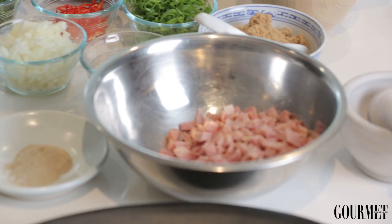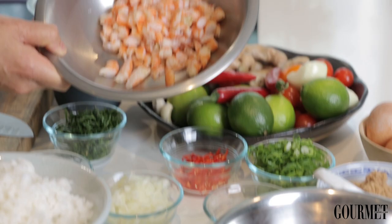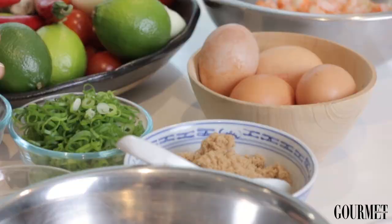Leftover rice from Christmas Day, Aunty June's Christmas Ham. You can use any type of protein — leftover cooked prawns, there's always prawns at our Christmas Day. Fresh eggs of course.